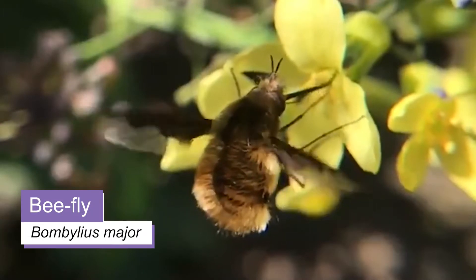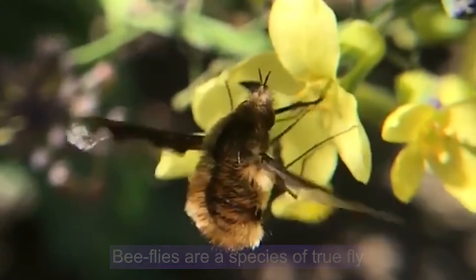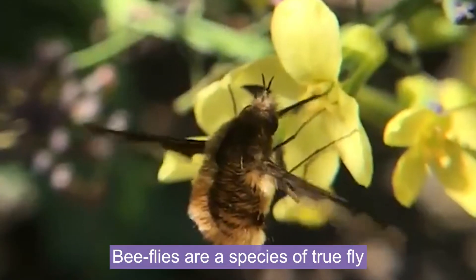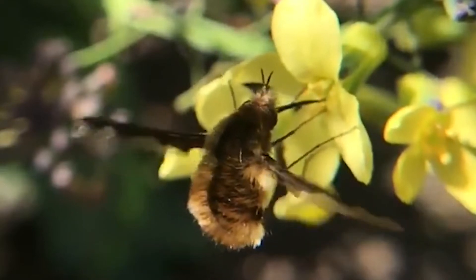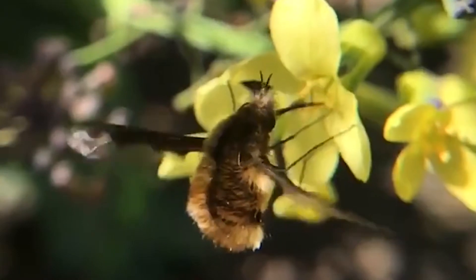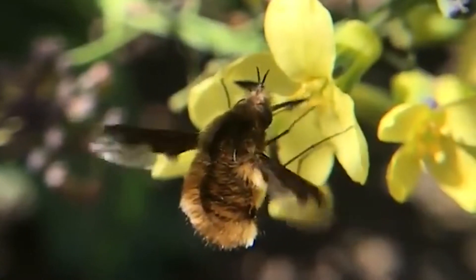Bee flies are often mistaken for bees but they're actually a species of fly. They mimic or look like a bumble bee to help protect them from being eaten by predators. They're covered in brownish yellow hairs which makes them look really fluffy, so a pom-pom is the perfect craft for turning into a bee fly.